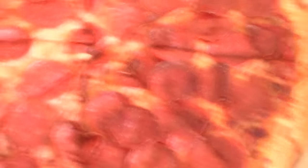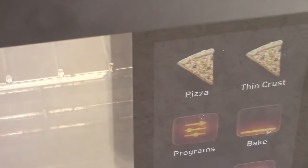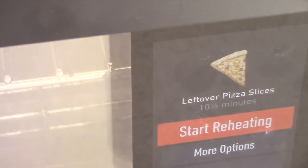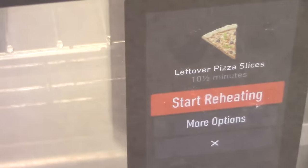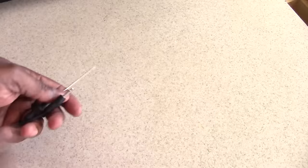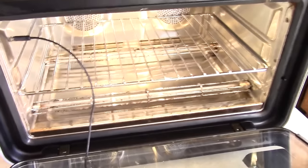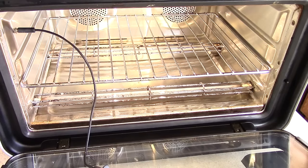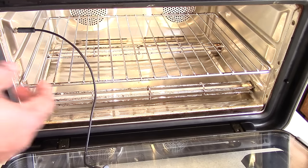What about reheating some pizza? This machine also comes with a meat thermometer — just plug it in. You only need to use the meat thermometer when you're using guided cooking. If you're cooking manually you don't have to use it. But if I'm doing a whole chicken and it recognizes the whole chicken, it will require me to use the meat thermometer. Of course you can always do it manually.